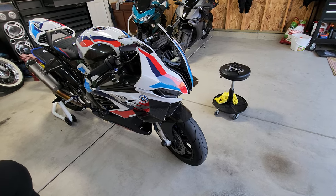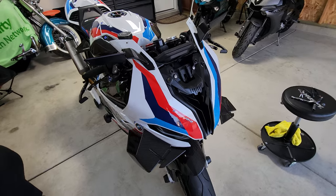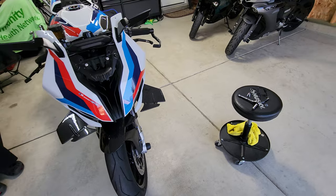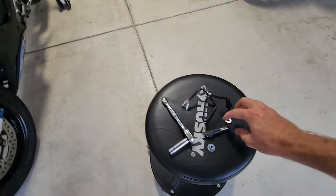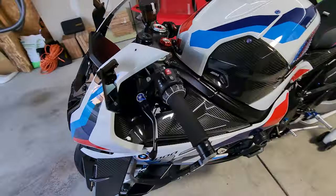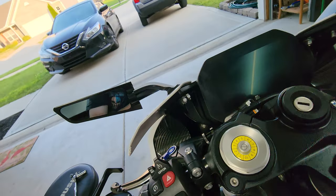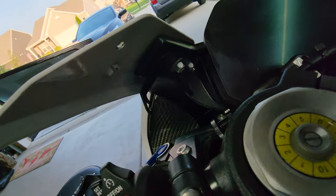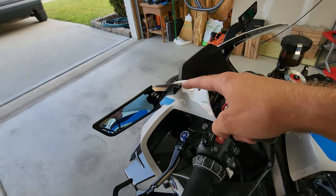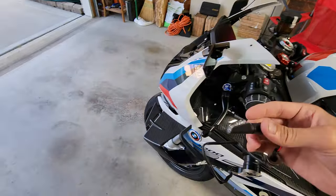Hey, what is up YouTube, we're back. We are installing — we got the Rizoma mirrors on, and we're working on doing the turn signals right now. This is the turn signal I ended up going with. I've already got the bracket mounted. Hopefully you guys can see that; if not, I will show you one off the bike. The bracket literally mounts under the mirror, just over on the side.